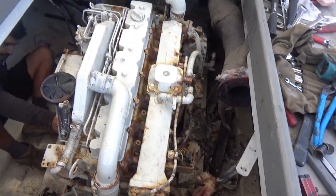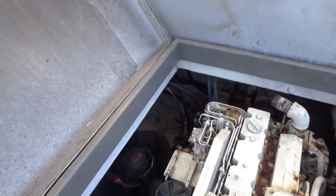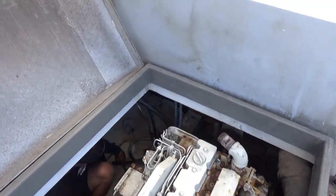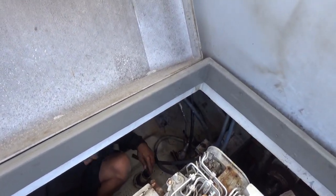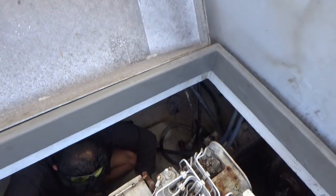Looks like we got a lot of the lines taken off. You got the line to the... what's that big hose by your left knee there? Oh this right here? Is that the through hole for raw water? No, for the keel cooler. Oh for the keel cooler — cut the hose off for the keel cooler.